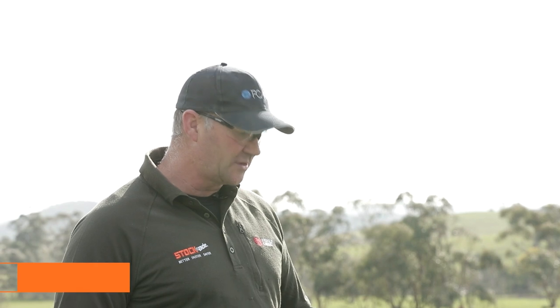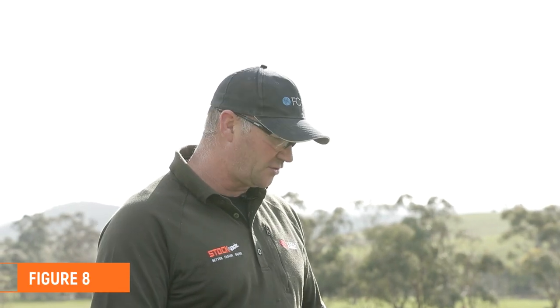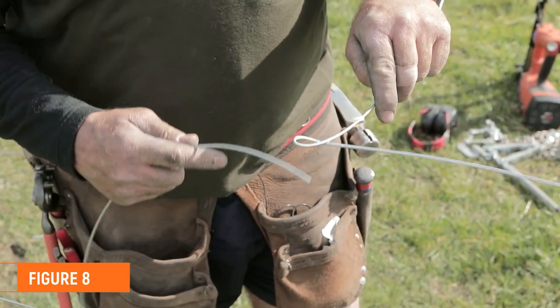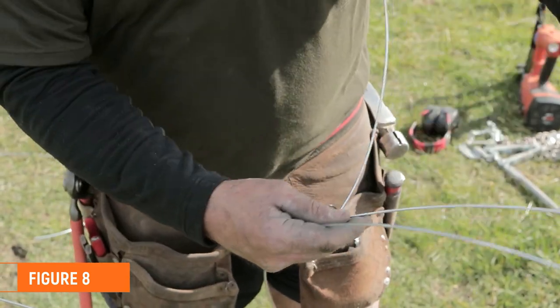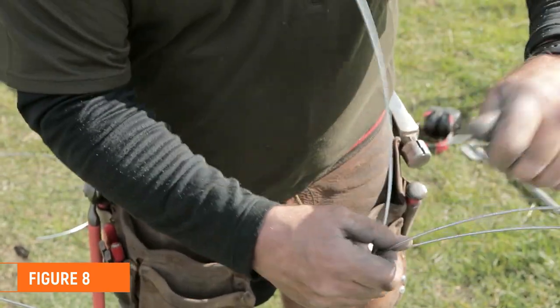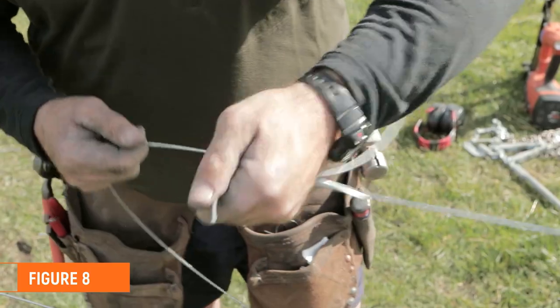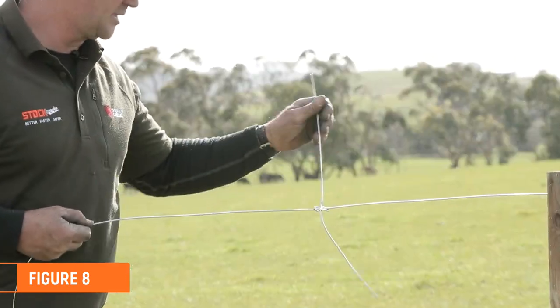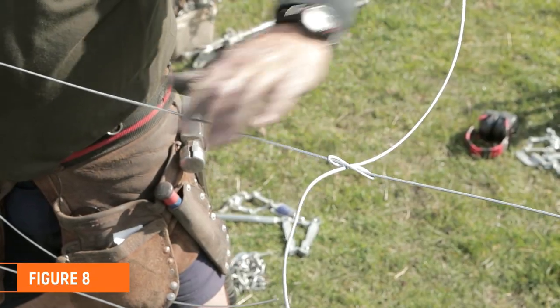The next knot I'm going to show you is a figure eight. The figure eight is a great knot for joining broken wires before you strain up. So create a loop in the first coil, put underneath it, bend around, go back through, and it's just a matter of pulling it up nice and tight. As you strain that up, that'll pull up — wrap that off.